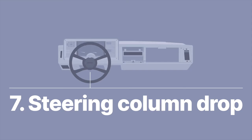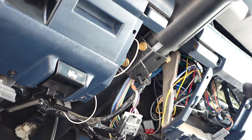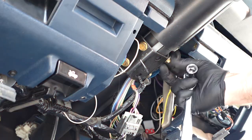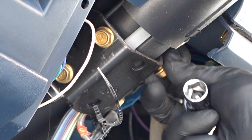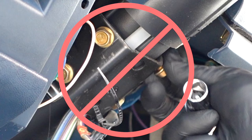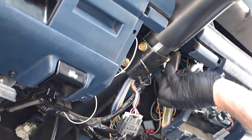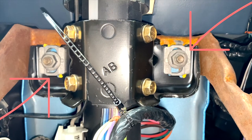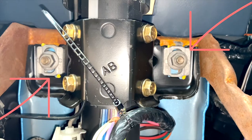The steering column doesn't need to be fully removed — don't do that, there's no need. Just pop off the two 15mm bolts that are up in there. Get those off and then the column will drop.